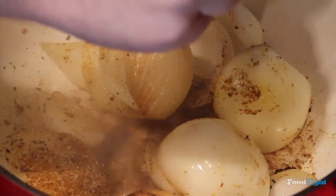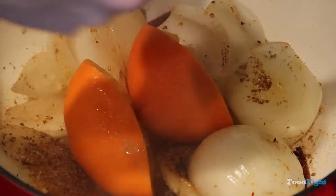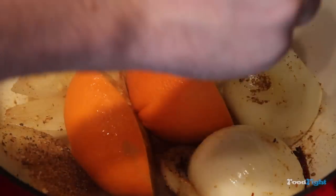Juice those — that'll deglaze the pan. You can see that fond come up immediately. Just throw the oranges in there. We don't have to zest them; we're cooking this so long, it'll cook all the flavor out of the zest and the peel anyway.